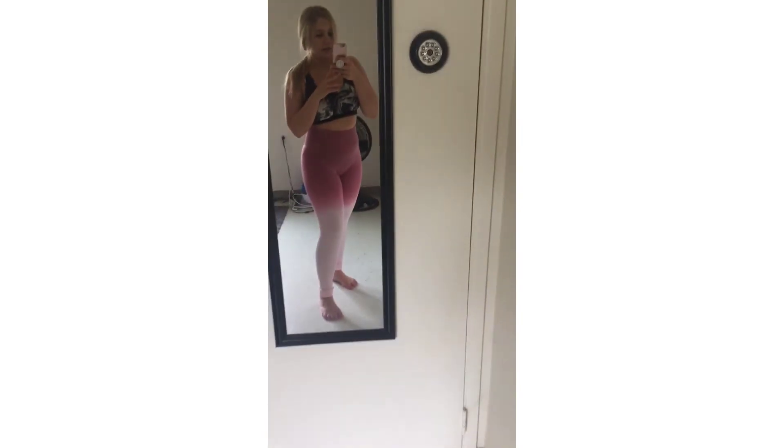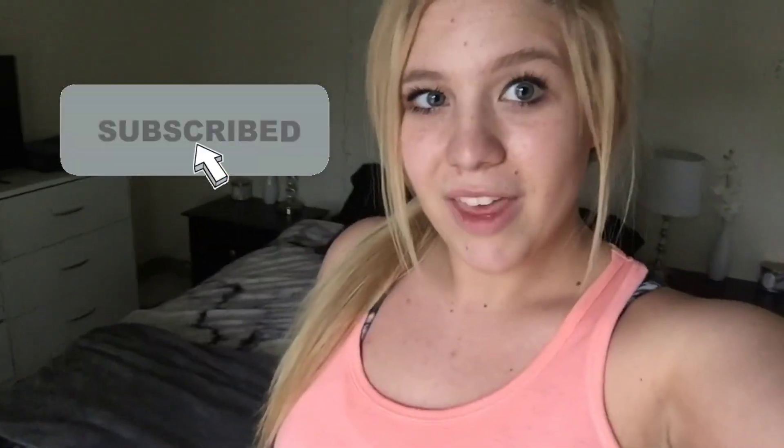If you are interested in these, I will leave the link down in the description so you can check them out or buy them yourself if you'd like. I would recommend them — they're pretty nice for a pretty cheap pair of leggings. If you like this video and want to see more reviews or other fitness-related videos, please like and subscribe. I'll see you next time. Thank you for watching. Bye!